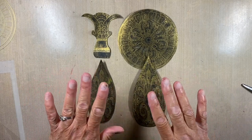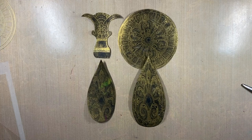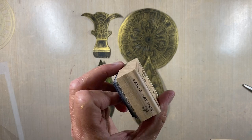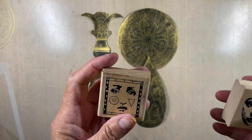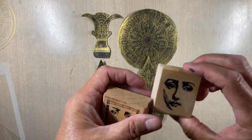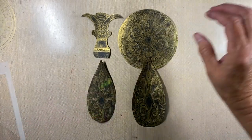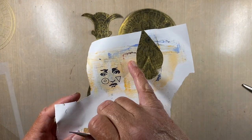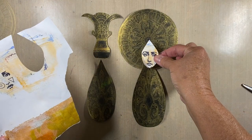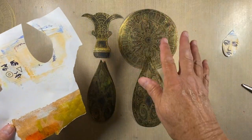I have my basic shapes for the two figures. Next I need faces, so I went to my rubber stamps and found this stamp by Paula Best called Art Face, and another stamp without a name on it. I stamped them on a piece of scrap paper that had a little peach coloring, then cut them out to be my faces. I left some extra at the top because I don't yet know where I want to tuck it in to create the headdress.